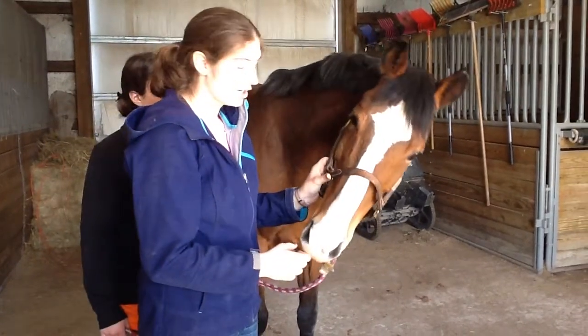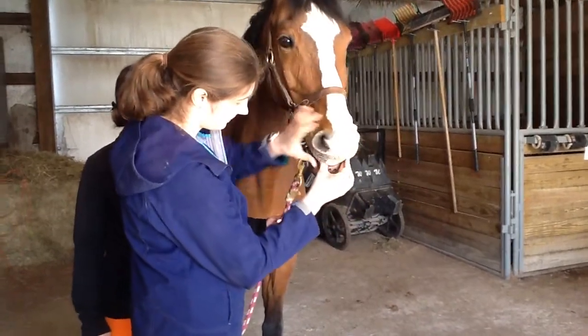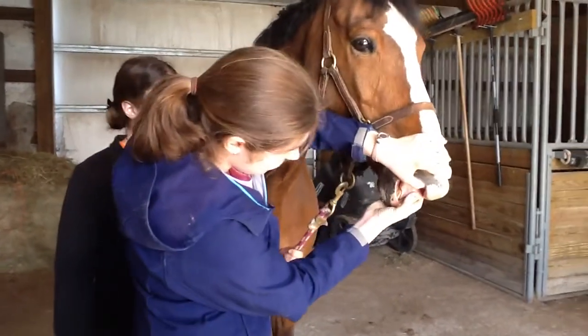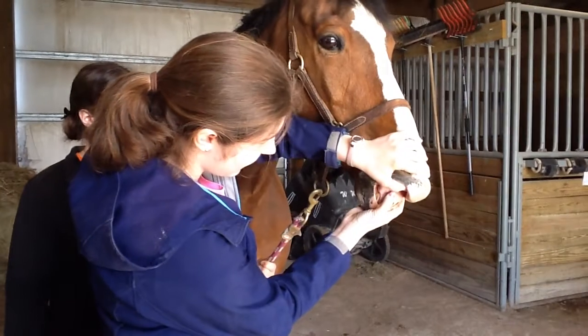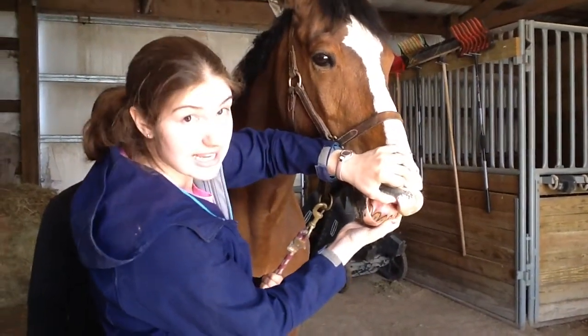I'm going to check capillary refill. I'm going to lift Marco's lip and press my thumb to the gums firmly, then remove it. The color came back almost immediately, so that's very good.